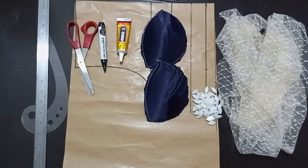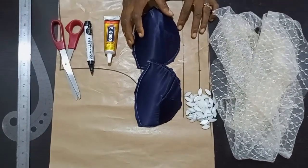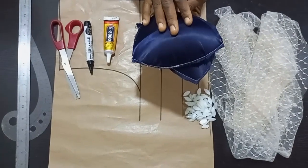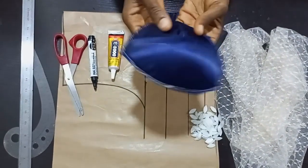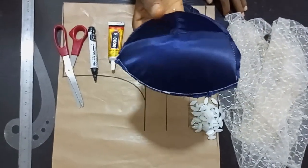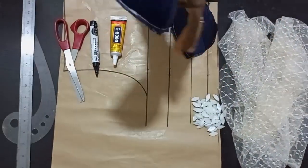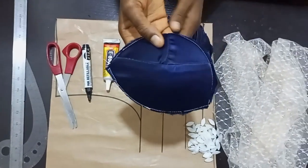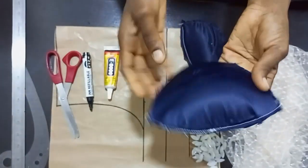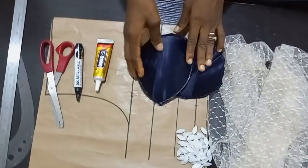Hi everyone, welcome back to this House of Fashion. Hope you have a wonderful day. Today's episode is going to be based on how to cut an illusion corset using these two corsets that I've already covered. I covered this corset using a paper tape — I've done a tutorial on that and I'll be putting a link in the description, so make sure you watch it to cover your corset with paper tape for a very fantastic result.